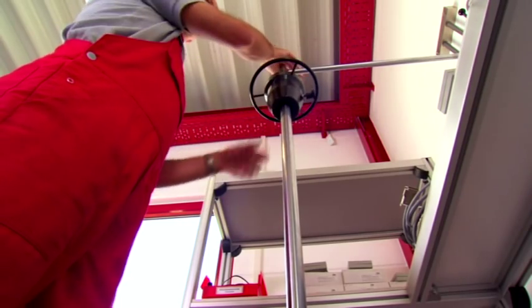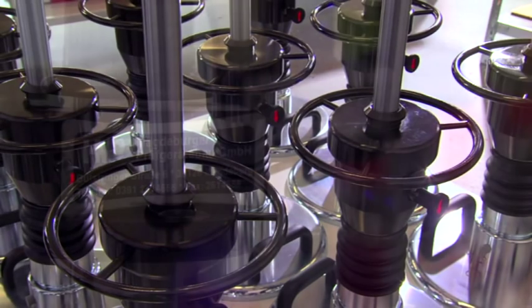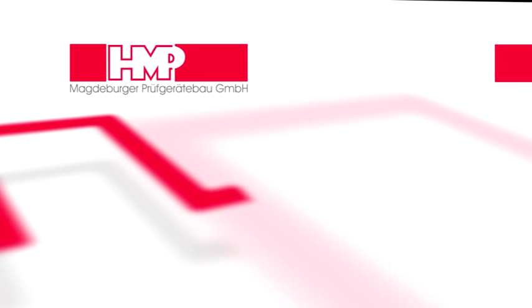High precision, the best quality, and perfect service — that is Magdeburger Proof Gredebau GmbH, HMP. The best quality test equipment for your satisfaction.